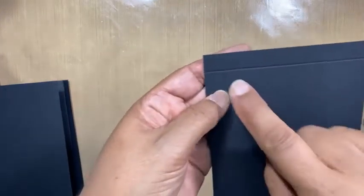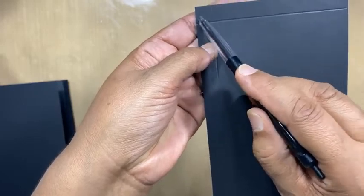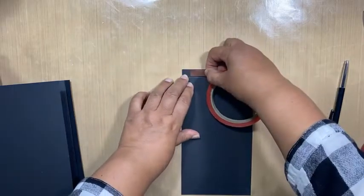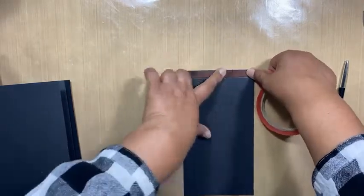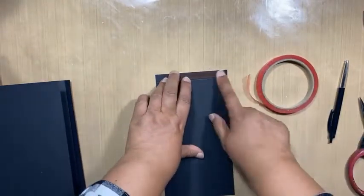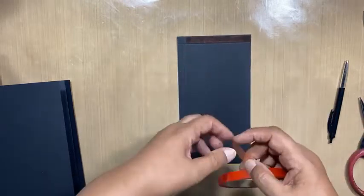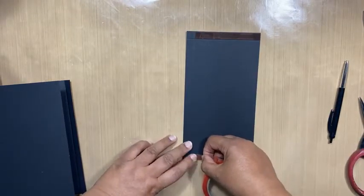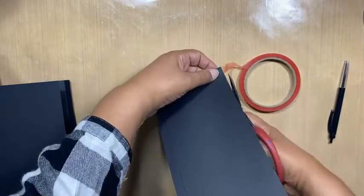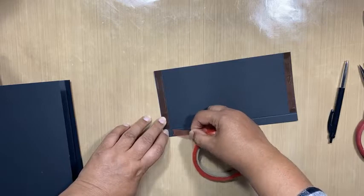When you're putting tape, you only put tape from that point to the end and from that point, because this little corner here we're going to cut away. So I'm putting my tape on. And you'll see I always flip my card to cut it on the other side, because that way I know I get full tape coverage right till the end of my strip. And the last piece.